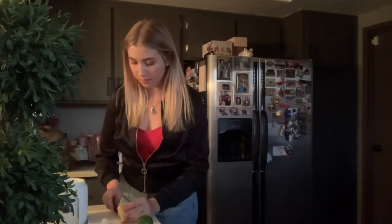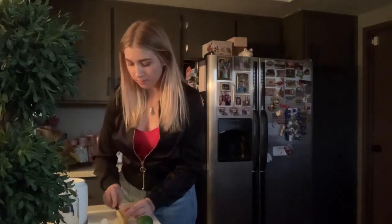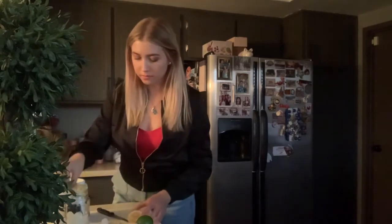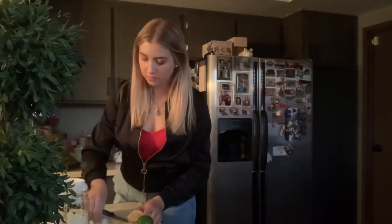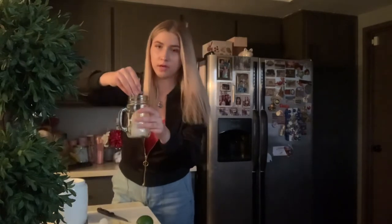I'm going to cut one to two slices of lemon, and then I'm also going to squeeze the leftover lemon that I have into the cup.